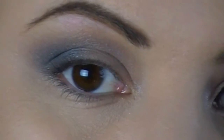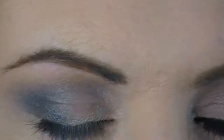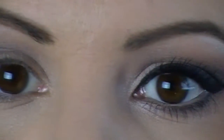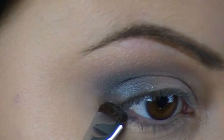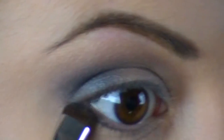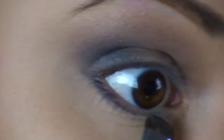Next I'm going to take my Pro Smudge brush — you can use any smudge brush, just one that's kind of a little dense so you can get more of a precise line. I'm going to dip it into the black that we used in our outer corner and just put this underneath the lash line on the bottom lash line, just dragging it along. Stay as close as you can to the lash line, but it's okay if you are a little sloppy with it — we're definitely going to smoke it out.